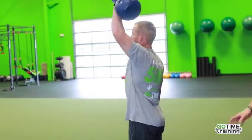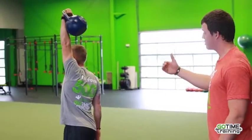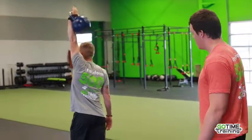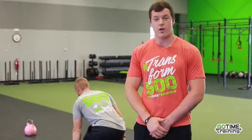Jake is overhead, stabilizing the shoulder. His chest is out, his shoulders are back. He still maintains a slow and controlled tempo the entire set. That is the farmer's walk.